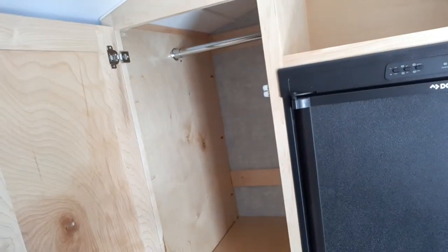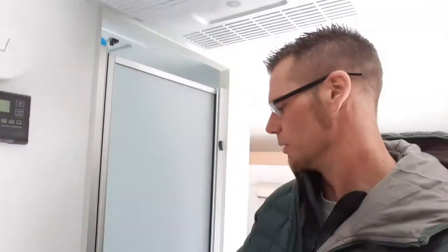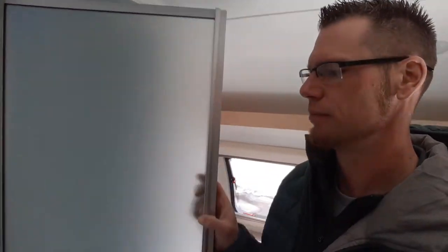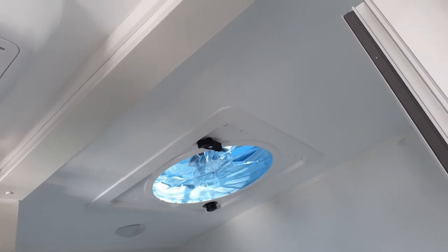Nice size wardrobe. Right here is your bathroom, with the fantastic fan up top. Toilet. Nice size area.